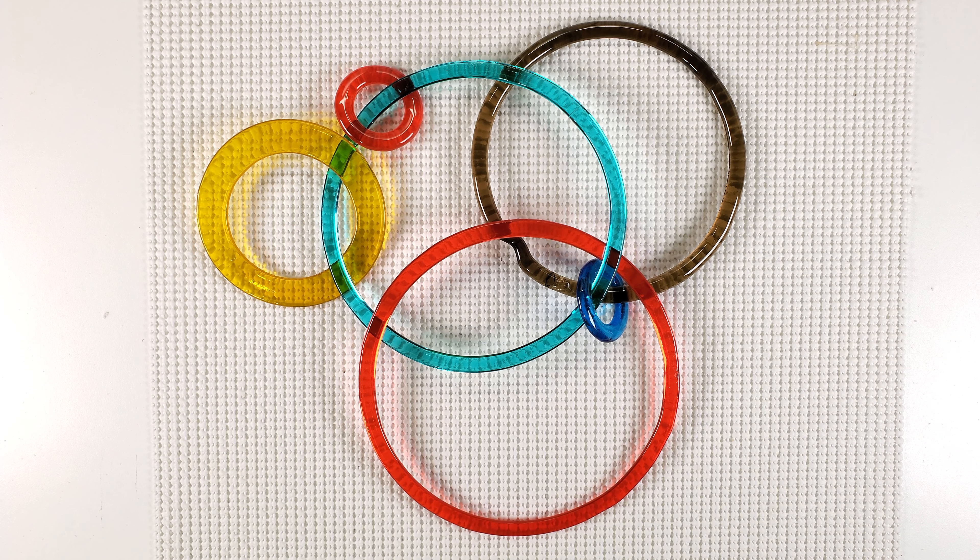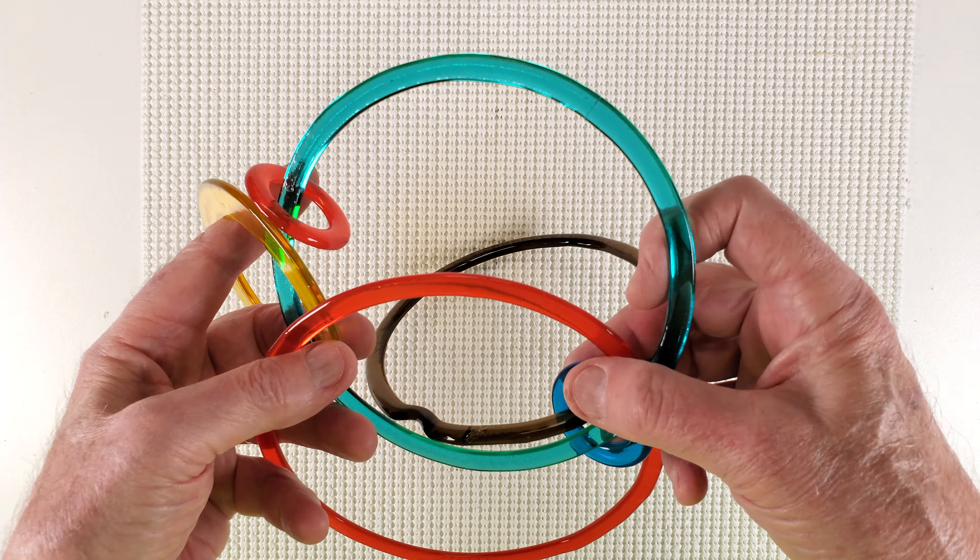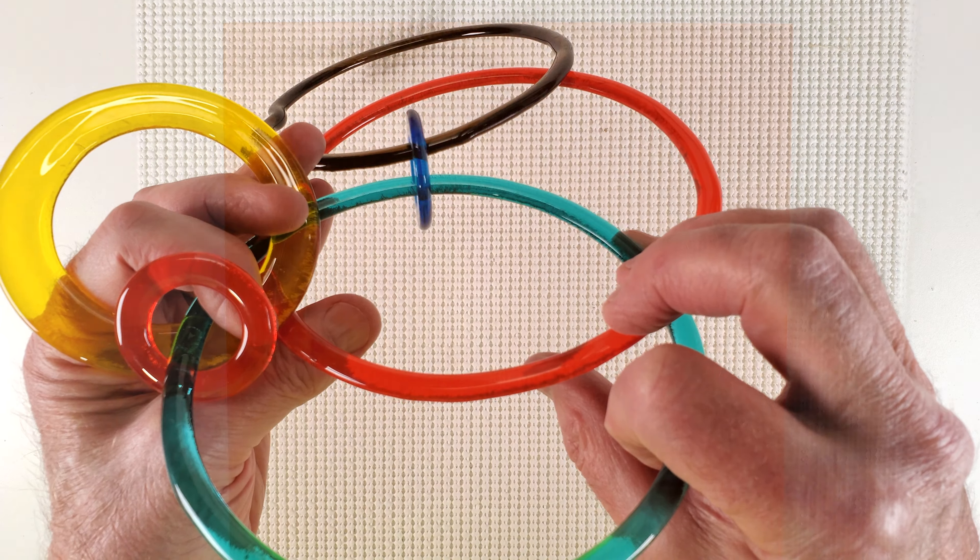Kelby One here on Stained Glass Cuts. I made a video a while back called How to Make Large Stained Glass Rings, C's and O's, that utilized a new approach. Since then, I've been using this method to make quite a few large rings and as a result, I have some improvements to share. But first, as I've just had my third anniversary with YouTube, I want to thank you for watching. Your likes, comments, and ideas keep me rolling. And now, Large Rings 2.0.